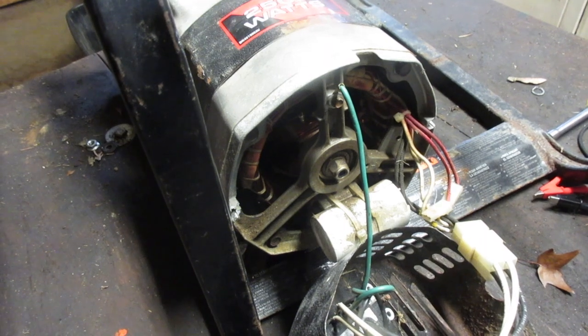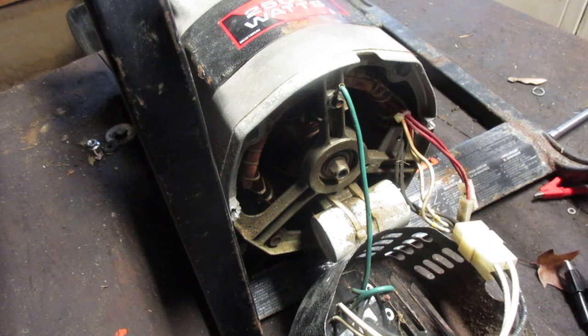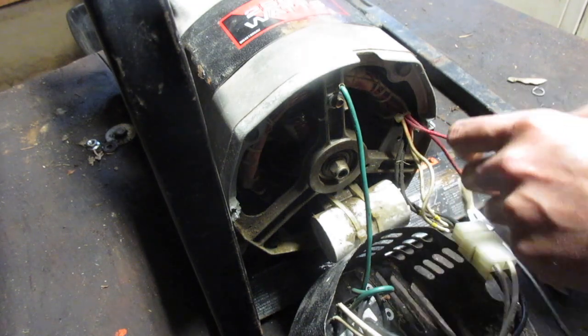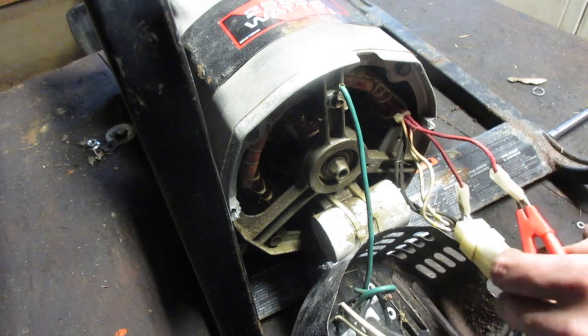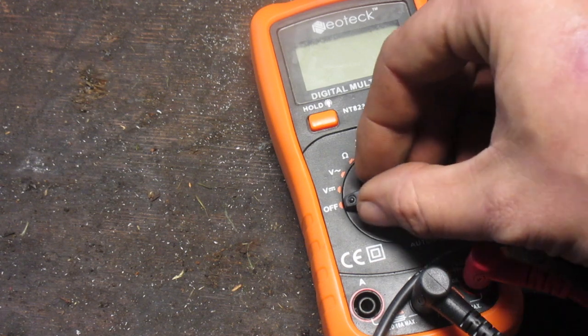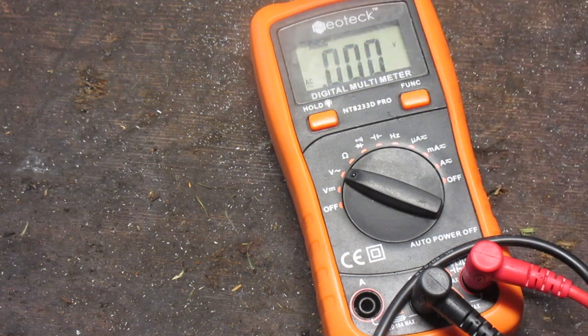We're going to take a multimeter, turn the generator on, and see what we get. Side note: if you can't find your probe clips, I just took some generic wire connectors, removed the plastic, and inserted them to connect to the wires. On your multimeter, you want volts AC — that's usually a V with a squiggly mark, or it may say AC.